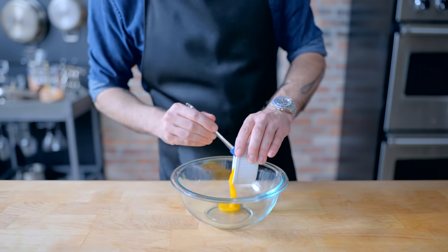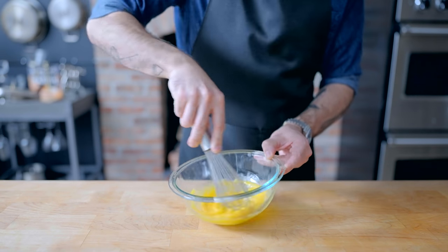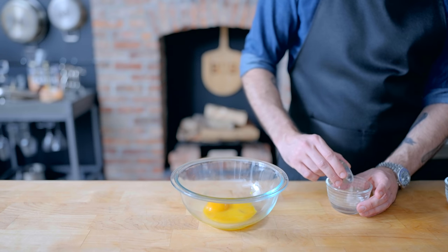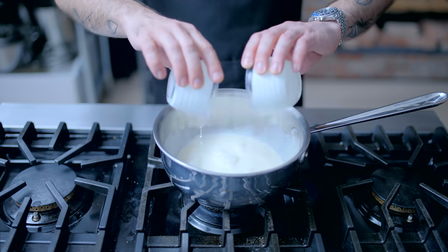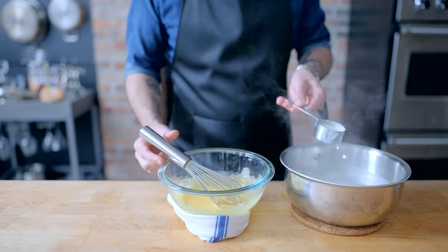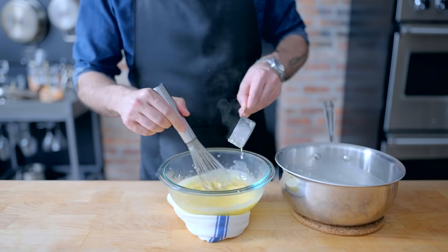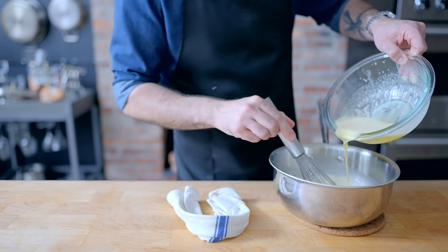Next up, the filling. We're gonna make a chocolate cremeux. Into a medium bowl goes 50 grams each of egg yolks and sugar that we're gonna beat together with vigor. Over on the side, we're gonna hydrate one teaspoon of unflavored gelatin in two tablespoons of cold water. Then over on the stovetop, we are combining 125 grams each of whole milk and heavy cream and bringing it to a bare simmer over medium heat before slowly streaming about half of it into our egg yolk and sugar mixture while whisking constantly to temper the eggs — otherwise you're gonna end up with scrambled egg frosting.